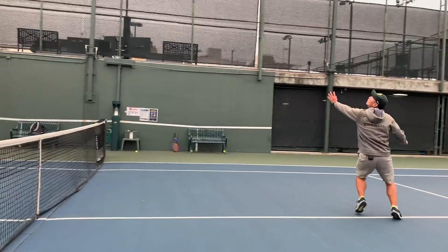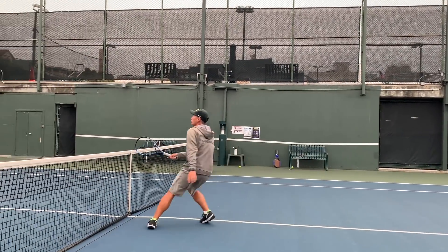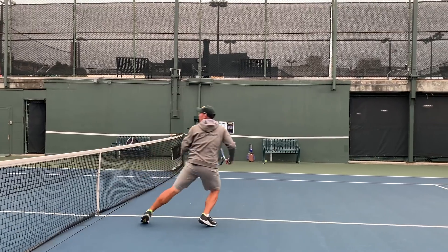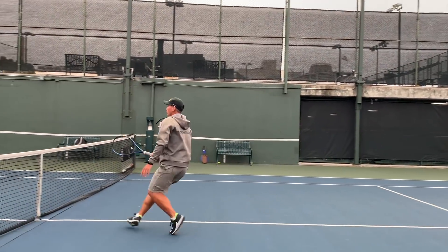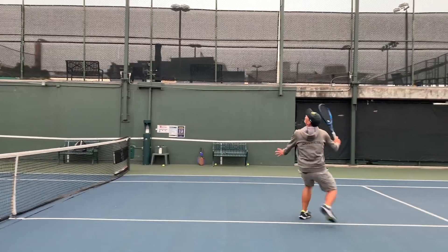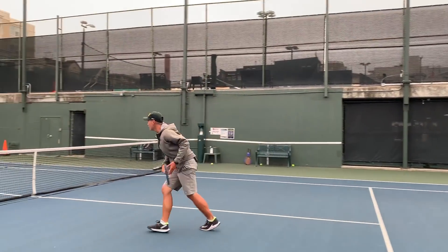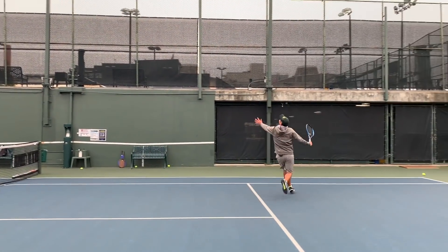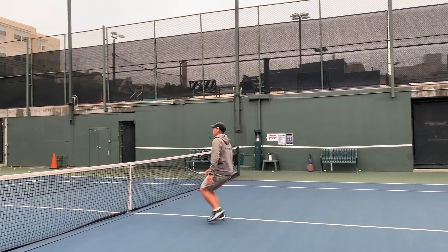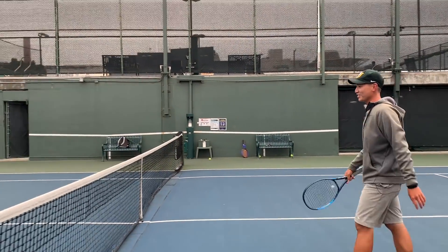I'm ready to move back efficiently with my crossover. Coach Gu talks through his strokes as he demonstrates — if he were to do that the wrong way, he'd be on the ground. I'm glad I've got young Coach Gu here who can run everything down.